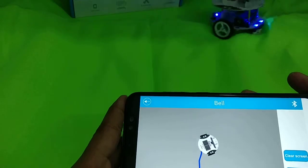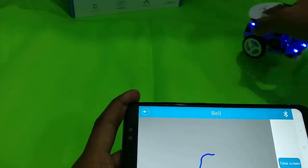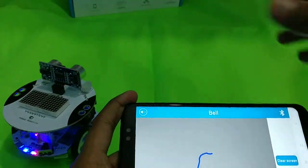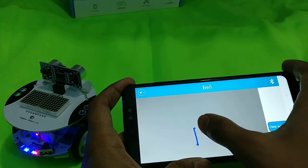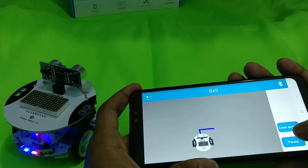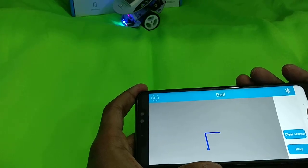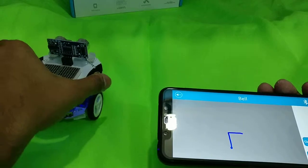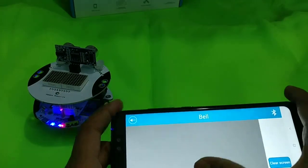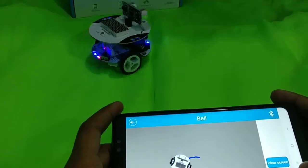The robot goes to the front and then to the right. Since I'm shooting on a green cloth, the trajectory wasn't detected properly. Let's clear it and do a straight line turning right — now it goes to the front and then turns right. The surface is uneven which is affecting the movement a bit, but we can clear the screen and try again.